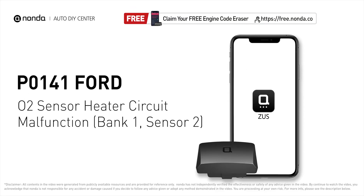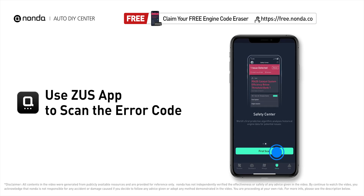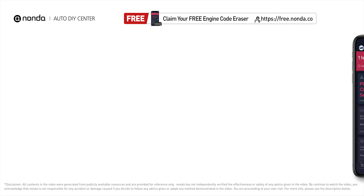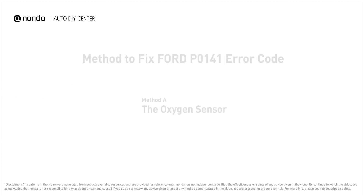This P0141 repair video is dedicated to Ford drivers. If your Ford is getting a P0141 error code, this video is going to show you one practical solution to fix it at home. Use the Zeus app to scan your vehicle and see the error code P0141 — it indicates that the engine control module has tested the oxygen sensor heater circuit and detected a problem with the bank one, sensor two oxygen sensor heater circuit.